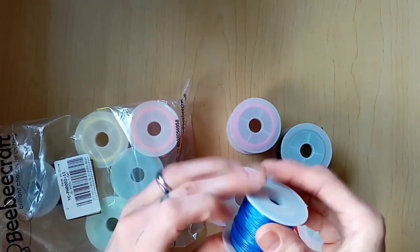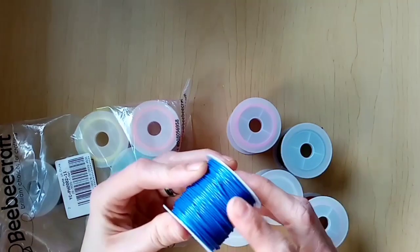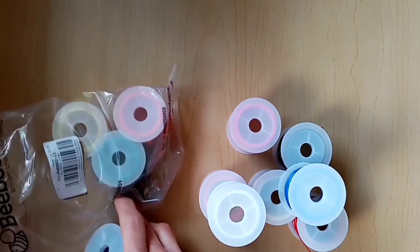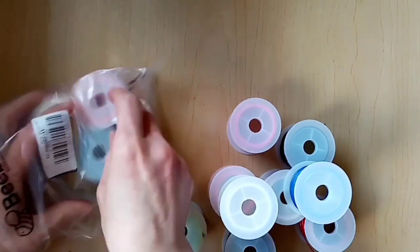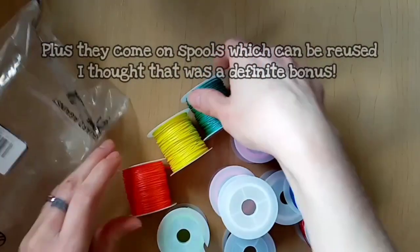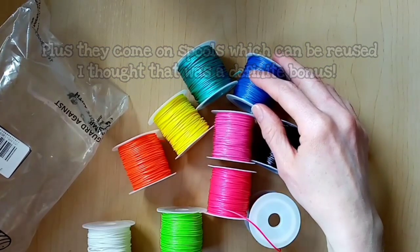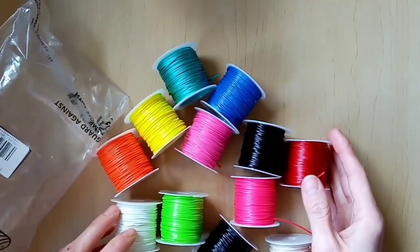These ones do feel really nice to touch as well. Sometimes waxed cotton cord can be a little bit over-treated and feel a bit greasy to the touch, but these ones are just right. There are lots and lots of colours here, which is perfect for what I do and great if you want to make things in a variety of colours. For a side-by-side comparison, this is the waxed cotton close up and this is some that I already had. As you can see it's actually a little bit rougher looking close up than the stuff from BB Crafts, which seems a little bit smoother.